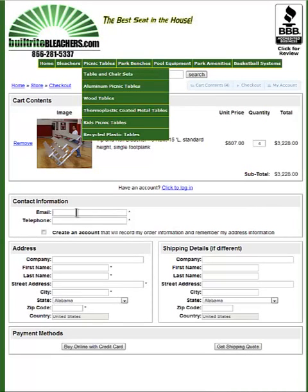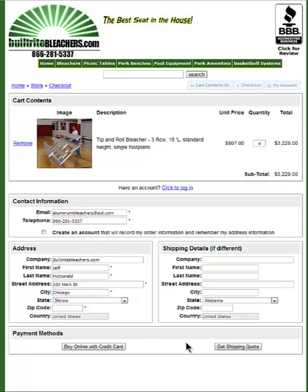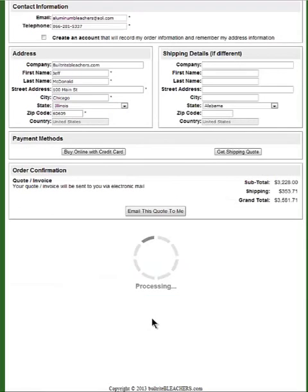And now I just fill out my information. Then I'm going to click get shipping quote. Now there's my quote and all I got to do is just click this button here and now it's going to instantly be emailed to me.